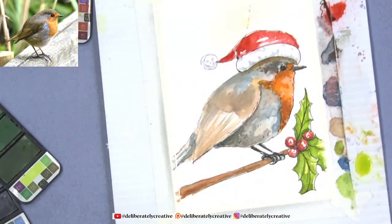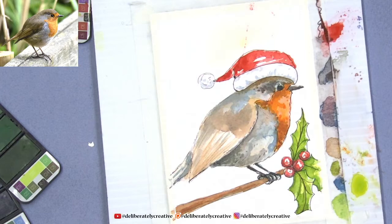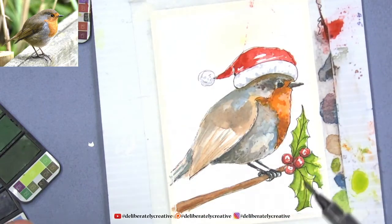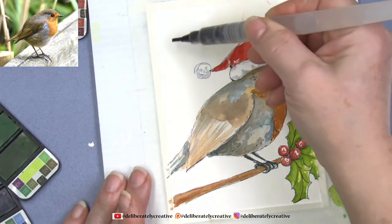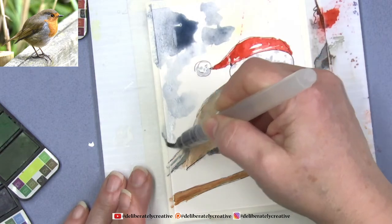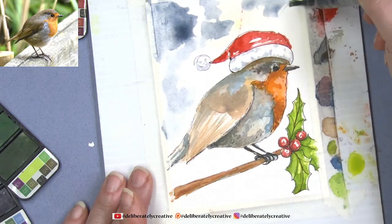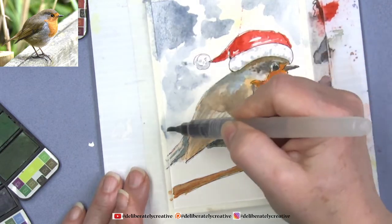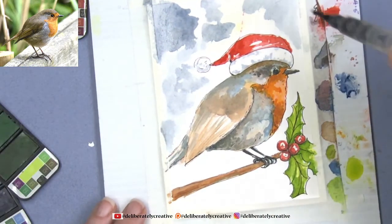Always take care of yourselves, and take care of your household income first. Supporting other artists doesn't have to cost you money — just watching the videos all the way through is a huge support, because YouTube will recommend my videos to other people. I'm putting this Prussian blue color in the background first, in heavy spots and lighter spots, using water to move it around. There's going to be some green put in over the top as well.